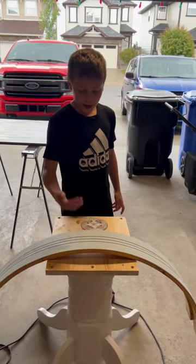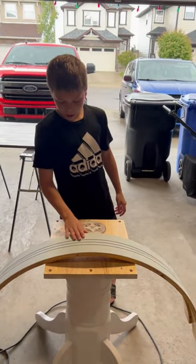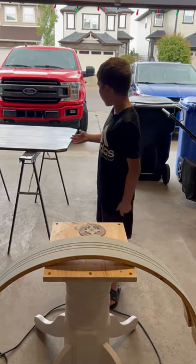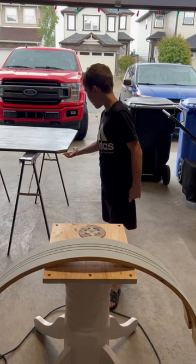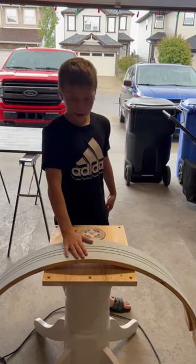Hey guys, today we took a table apart and we're gonna build something out of it. It used to be a round table, but then we remodeled it to look like this. Stay tuned to see what it is.